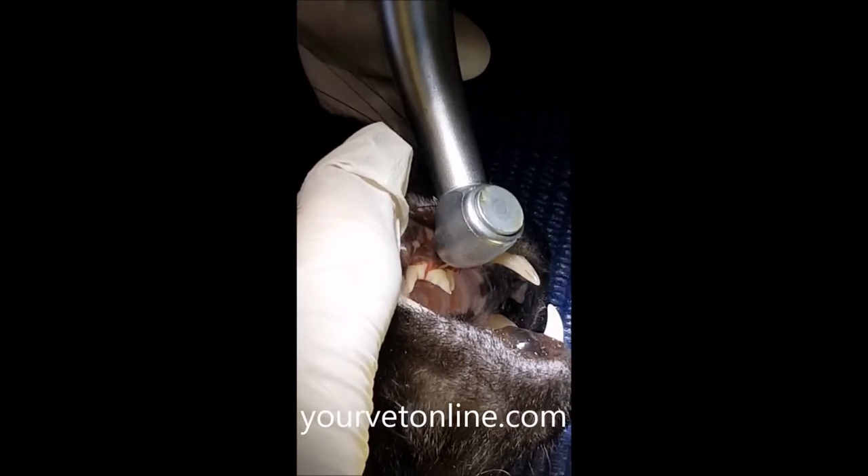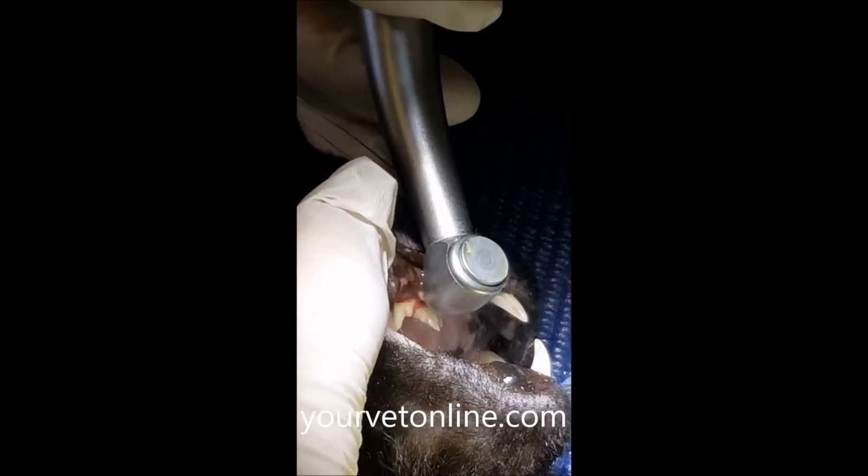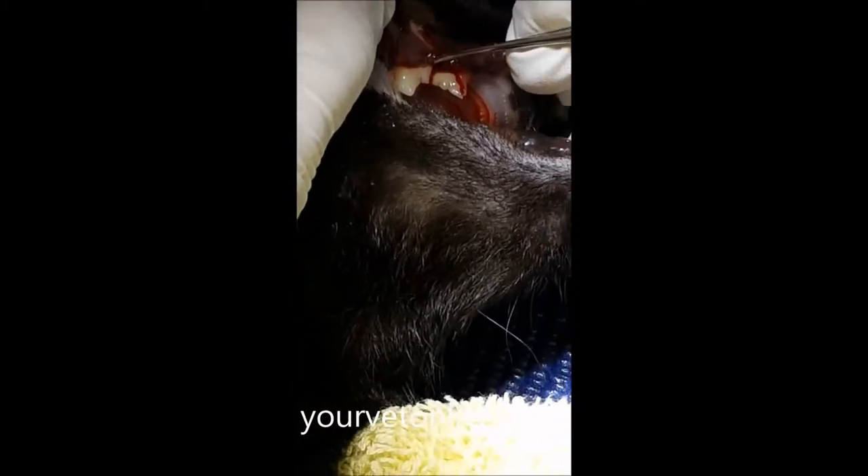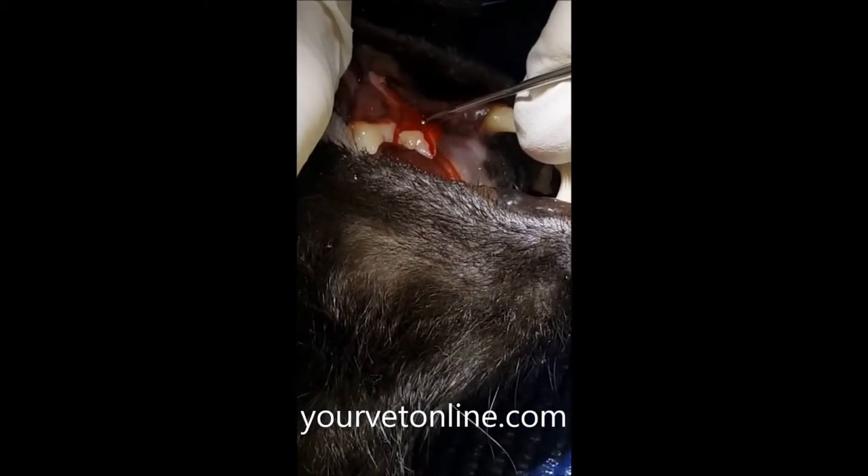Here, what we can see is the tooth will be sectioned off with a high-speed cutting bit. This allows us to separate and work on each root individually.